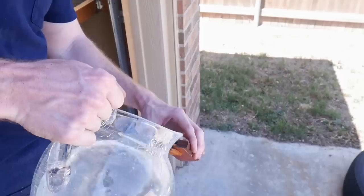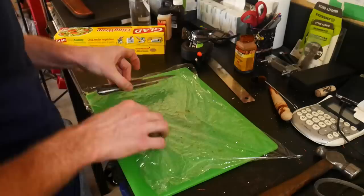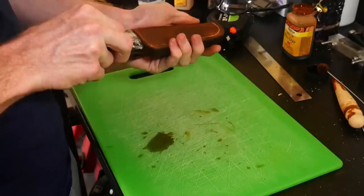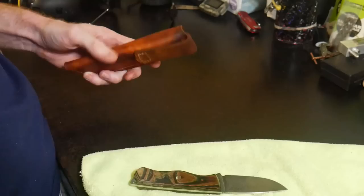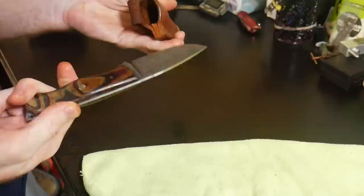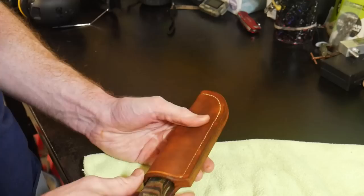I think I want to get a power burnisher in the future - I think that may help me get a more glossy result. I wet the sheath and then wrap the knife in plastic after oiling it generously, and then carefully push the knife into the sheath and push around the knife while it's in there to wet mold it. This sheath probably could have used a little bit of a larger pattern - the knife has a pretty tight snug fit, but I think it's going to wear in pretty nicely with time.